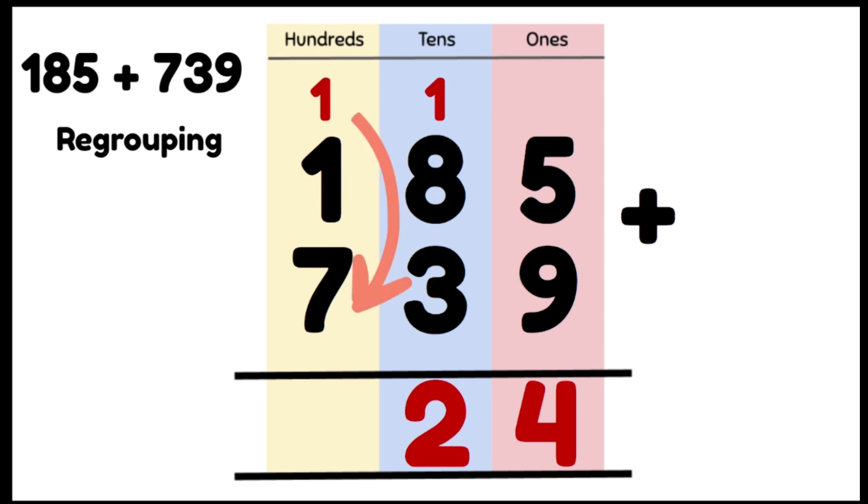Now we're going to add our 100s column: 1 hundred plus 1 hundred plus 7 hundreds gives us 9 hundreds or 900. So our answer is 9 hundreds, 2 tens and 4 ones, which is 924.